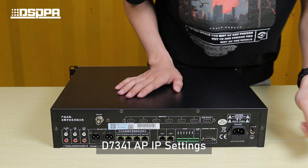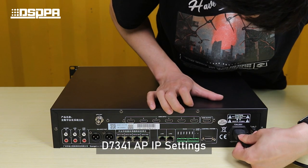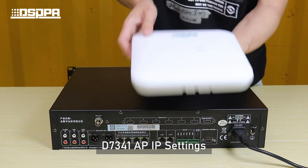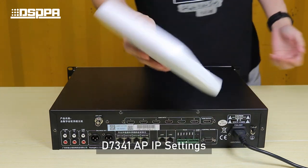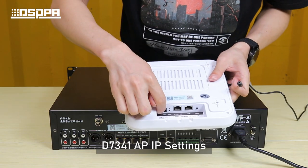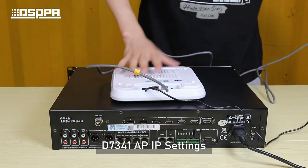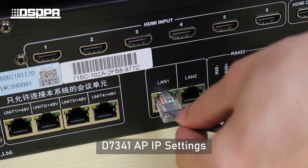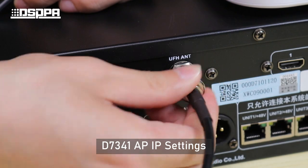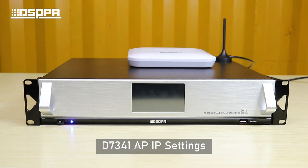Import the exclusive upgrade file. Once successful, proceed to connect the power cable and turn on the power of the system host device.